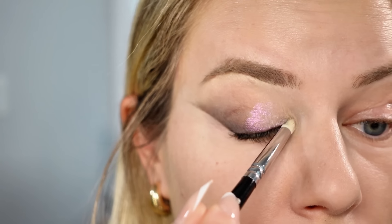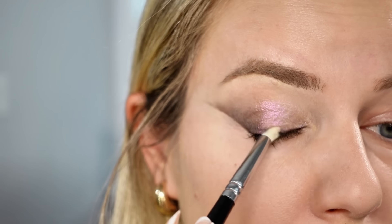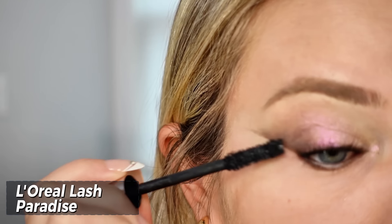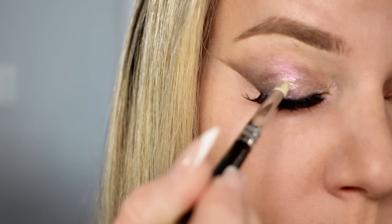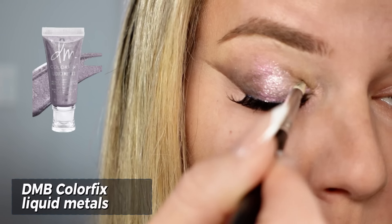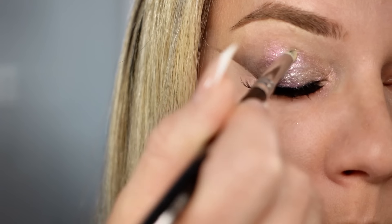You can take a sparkly eyeshadow — I'm using the Danessa Myricks Twin Flames — and just pat it all over the eyelid. Coat your eyelashes with mascara and make sure to drag the wand outwards to get that lifted effect. You can leave it like this, but I want to add a little more drama, so I put on some fake eyelashes. Make sure they wing out towards the end for that lifted effect. I also went back in with the Danessa Myricks Color Fix liquid and pressed it over the eyelid, keeping it towards the inner corner.